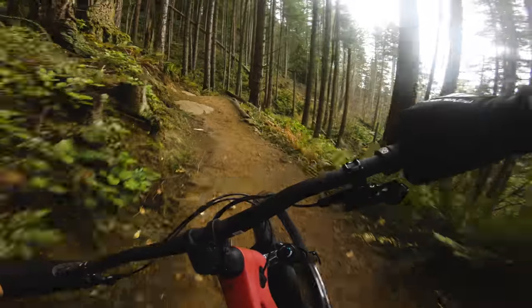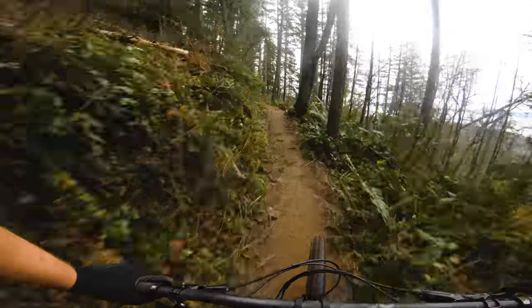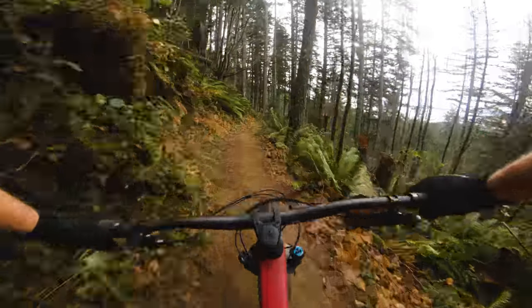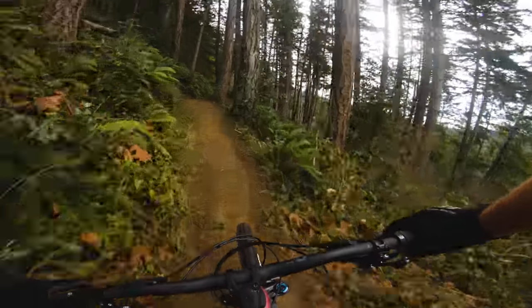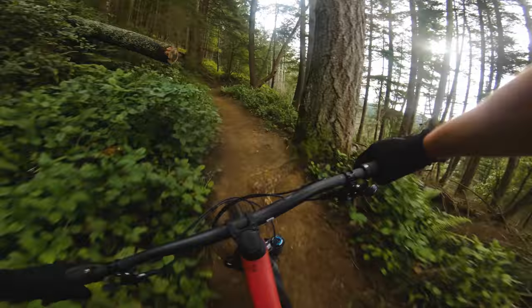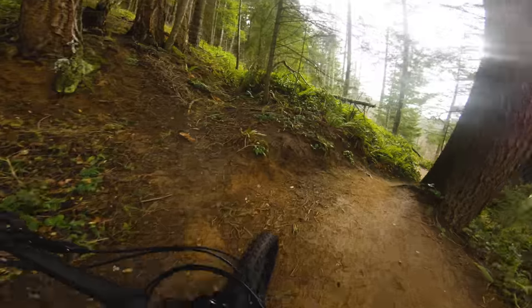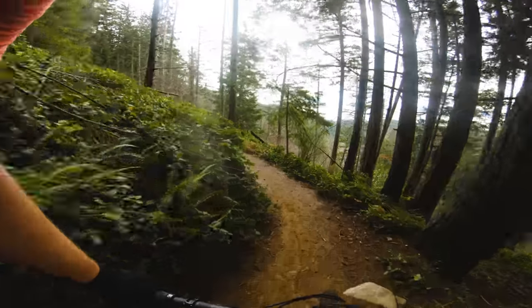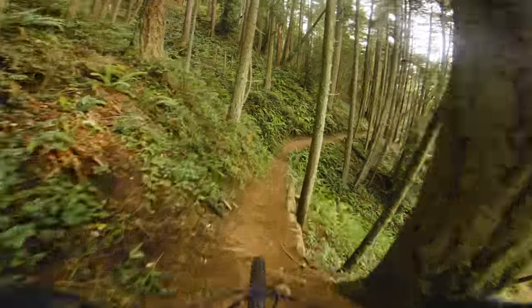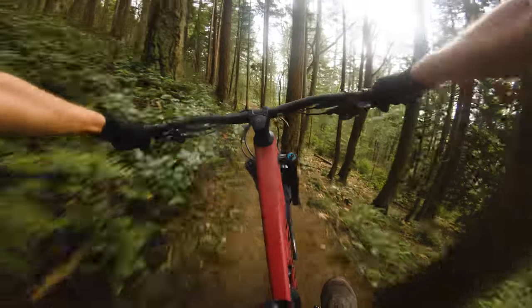This bike is so poppy and jibby. As I always say, the type of bike you take out for the day really does determine your style of riding. I'll just hop on this bike and want to pop around more, have fun, pump stuff a little bit harder because it rewards it even on flat cross-country-style terrain. I'm just not bummed that I'm on this bike — it's so light when you pick it up.